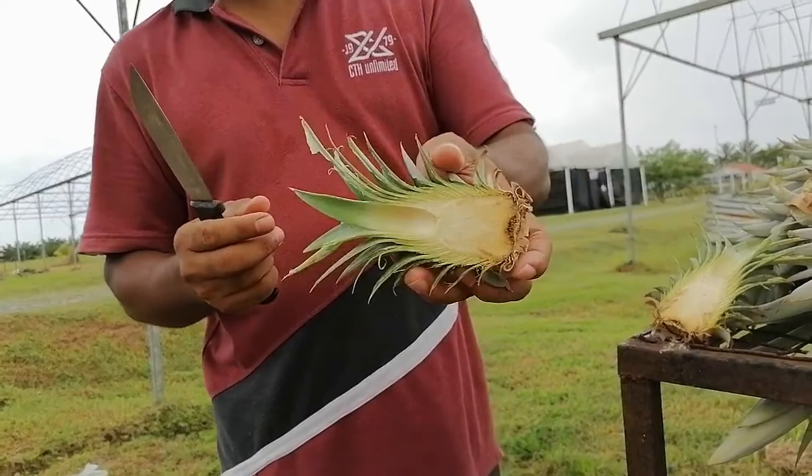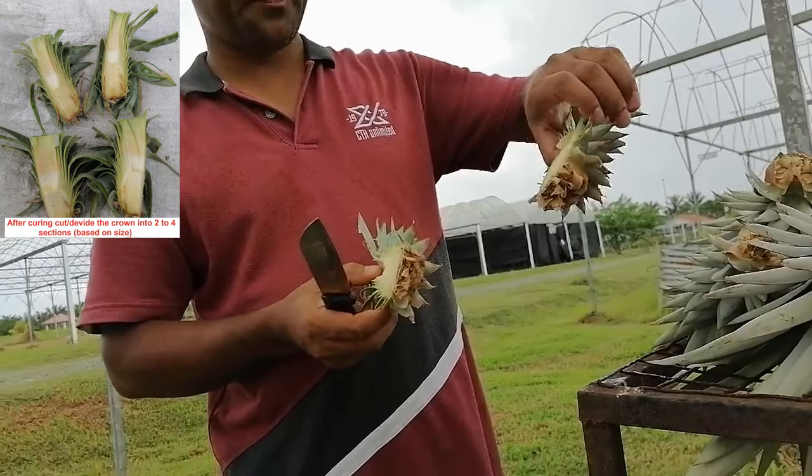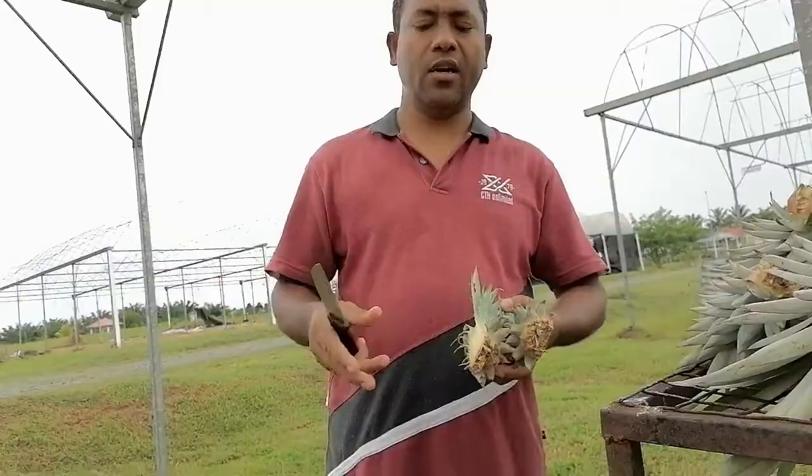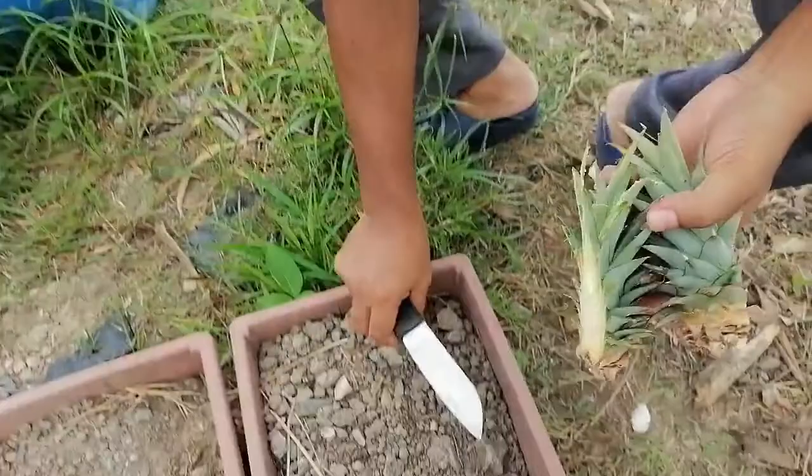After removing the middle leaf, we have to plant into the soil. We can plant in a single poly bag, or we can use this type of small pot. So we plant the sections like this into the pot.